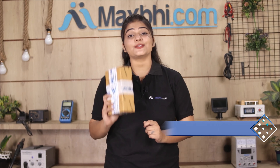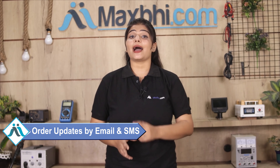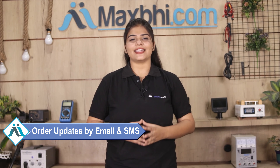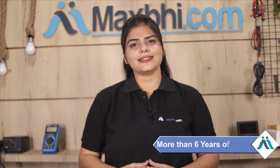And yes, shipping is completely free, so you just have to pay for the product and nothing else. All order updates and tracking details will be regularly sent to your email and phone, so you will always know the status of your order.